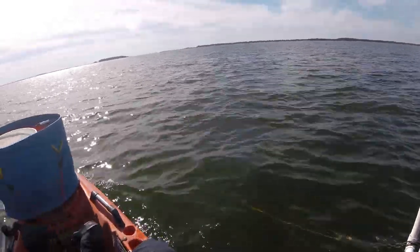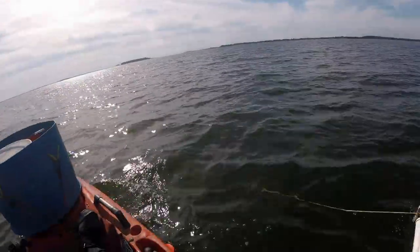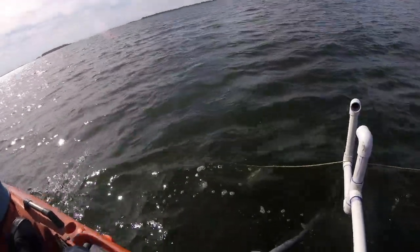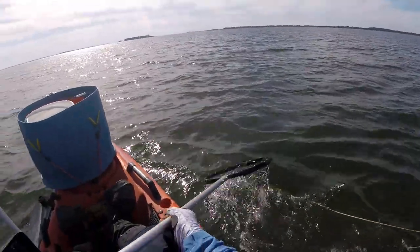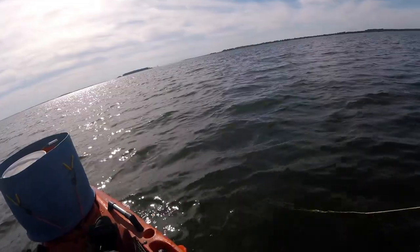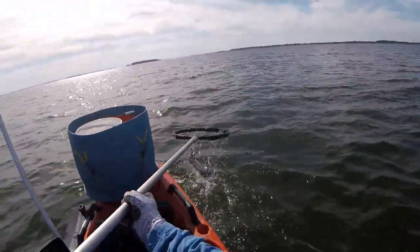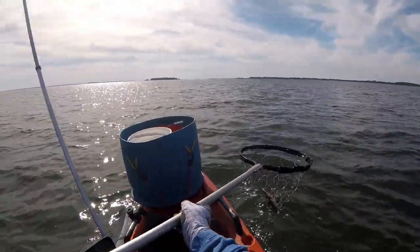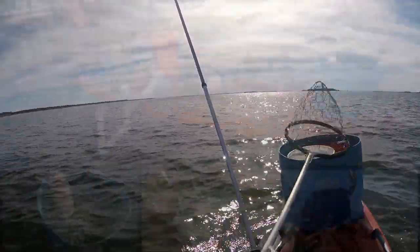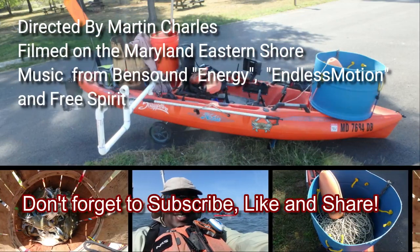Hopefully you have a better idea of how I catch my crabs on a kayak. Now go out and do it yourself, have some fun, and catch some crabs. Don't forget to subscribe, like, and share.